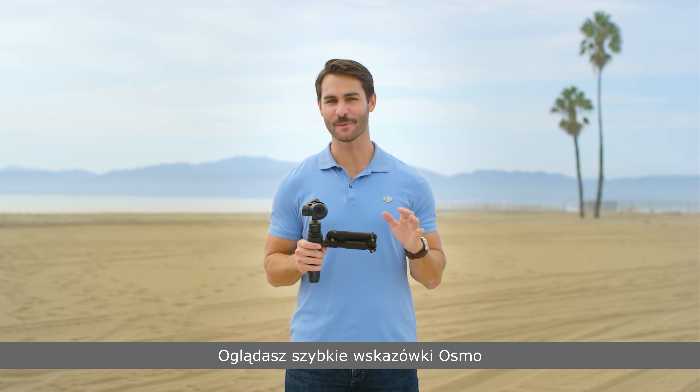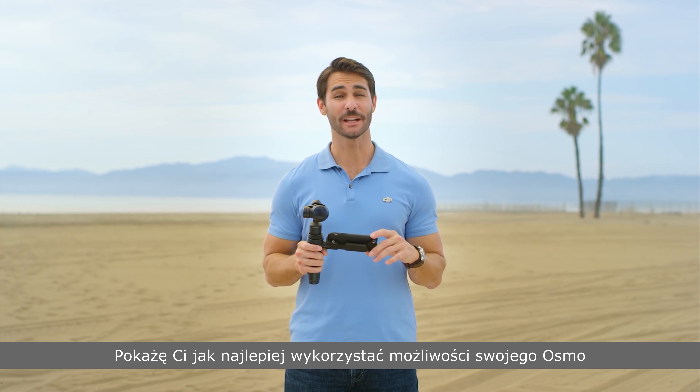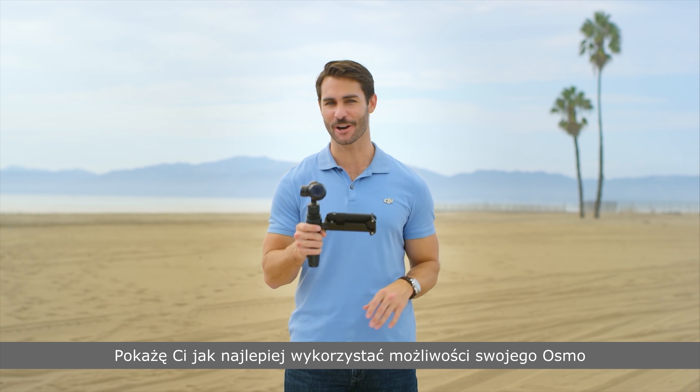Hi, I'm Ty. You're watching Osmo Quick Tips. Join me while I show you the fastest ways to get the most out of your Osmo.